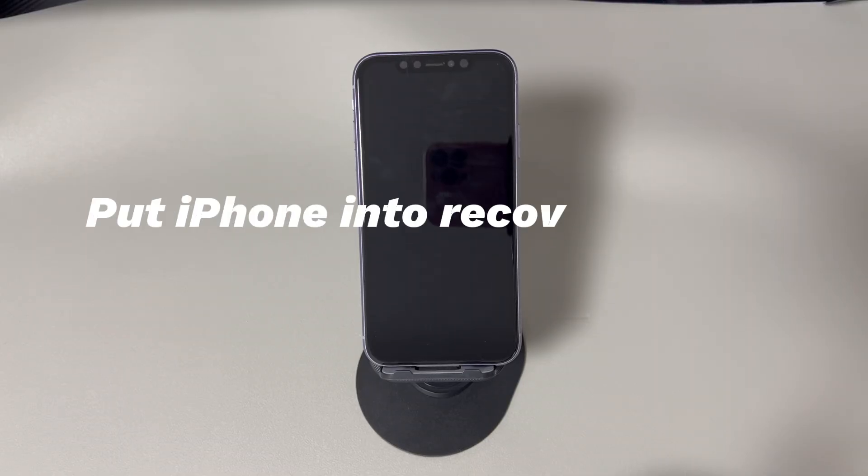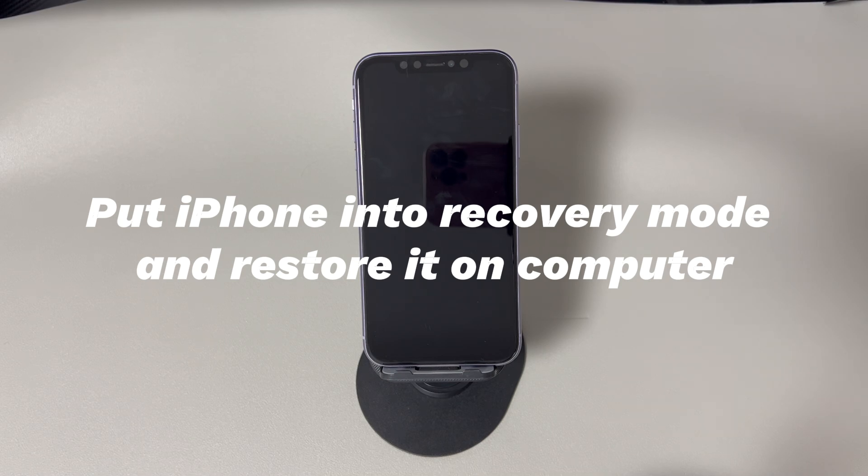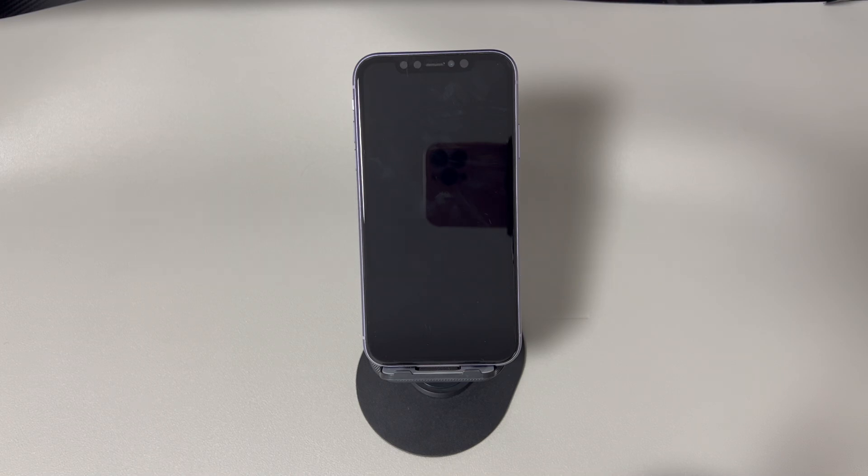Method two: Put iPhone into recovery mode and restore it on a computer. Recovery mode is often used to troubleshoot software-related problems on the iPhone. To factory reset an iPhone when the phone won't turn on, enter recovery mode and use the Apple Devices app, iTunes, or Finder to restore your iPhone to factory settings. Open the Apple Devices app, iTunes, or Finder tool on a computer.